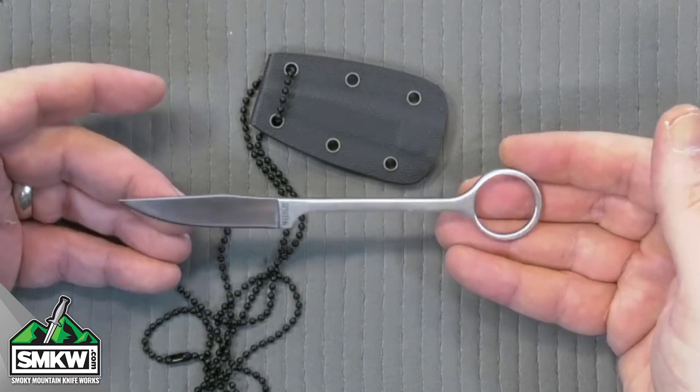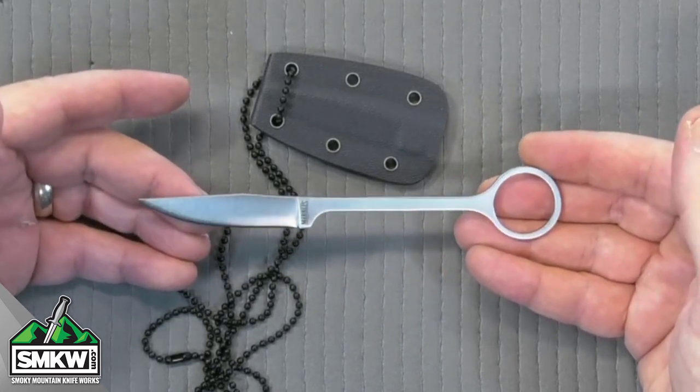This thing is only $7.99 at SMKW.com. Look, if you're just looking for a no-nonsense neck knife, this is like a scalpel that you can wear around your neck. The kicker is it's $7.99 at SMKW.com.